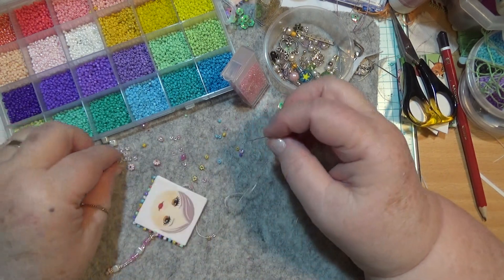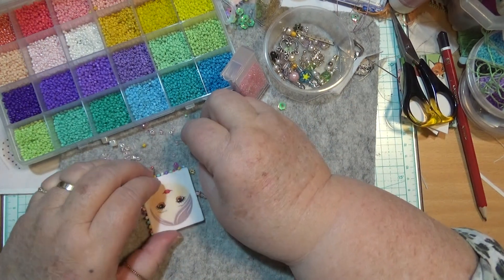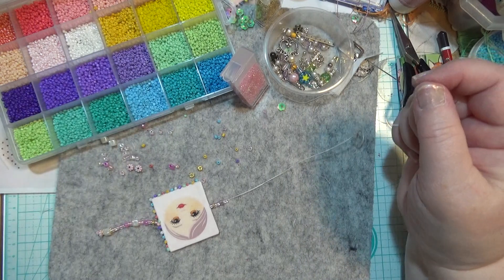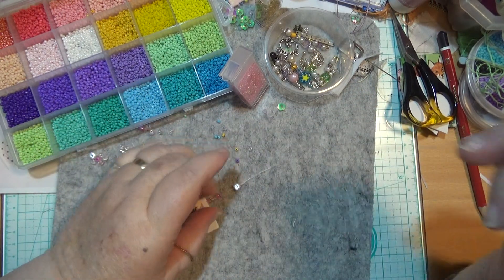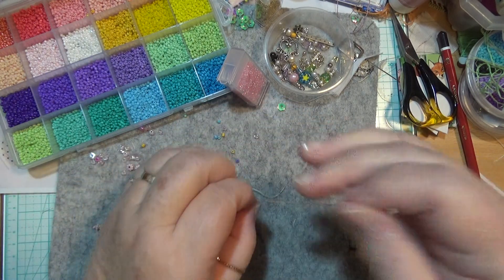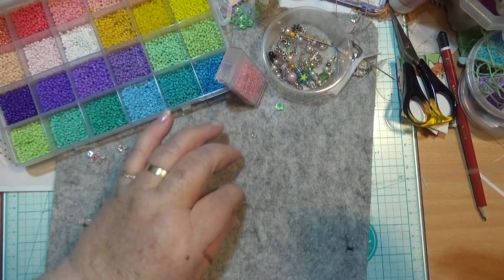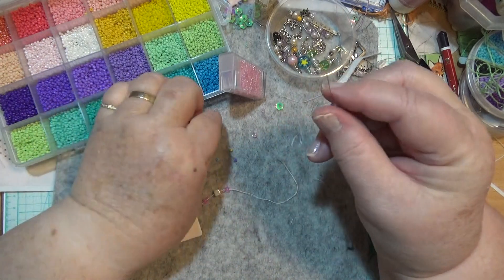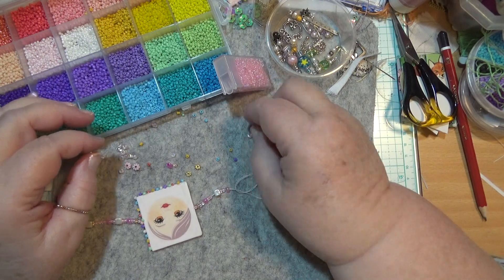Then there's a nice big pink one. And then two small ones. A square one. Two light, smaller light pink ones. One of these pretty big pink ones. Five of the small pink ones. One, two, three, four — actually I think there's only four there. Let me do another one.